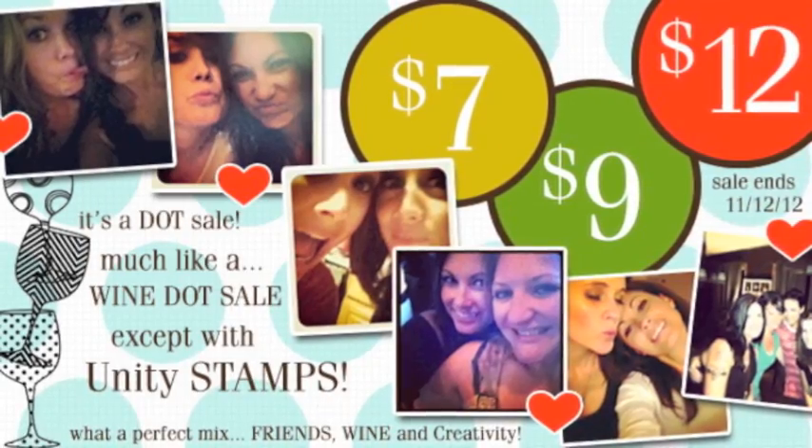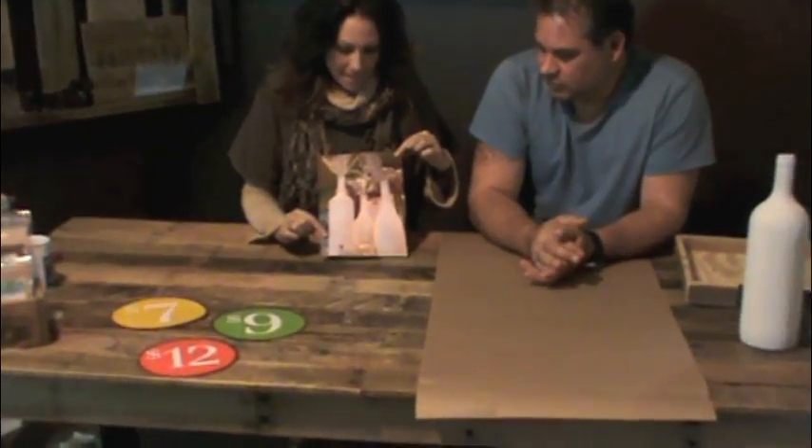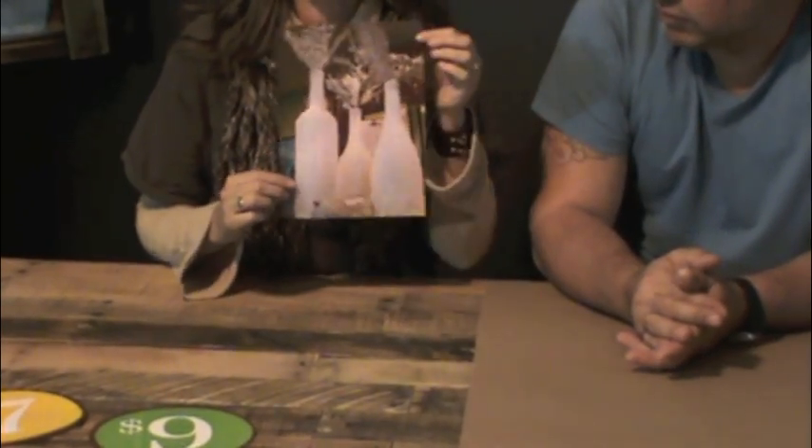I mean, I do if I really put my mind together. So I'm on Pinterest, and that's what interests me most. So we decided to have a wine dot sale. We have stamps for sale at the $7 range and the $9 range and the $12 range. Lisa, our accountant, and all my friends really like wine, and we like to go to the wine dot sale locally. So I have a lot of wine bottles, and we're going to make a cute little craft with it. Because I have this feeling that maybe other women like wine too, maybe even some men.